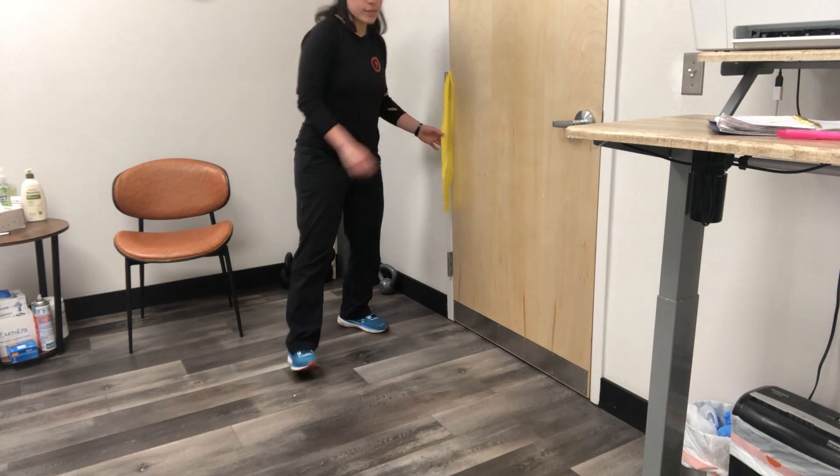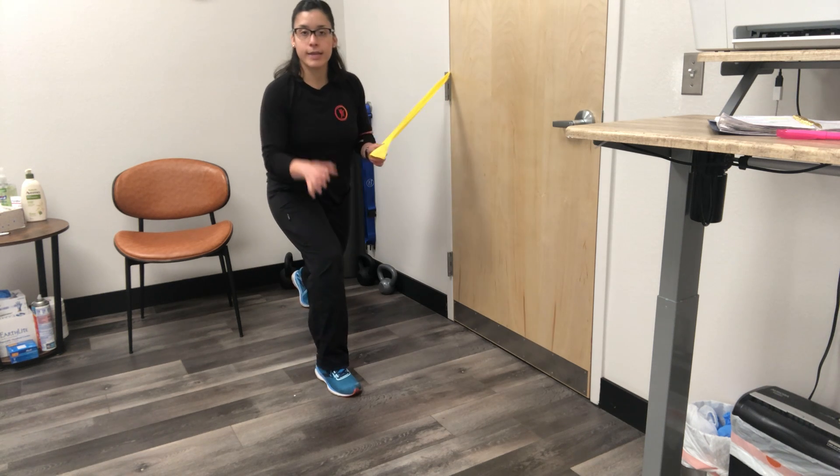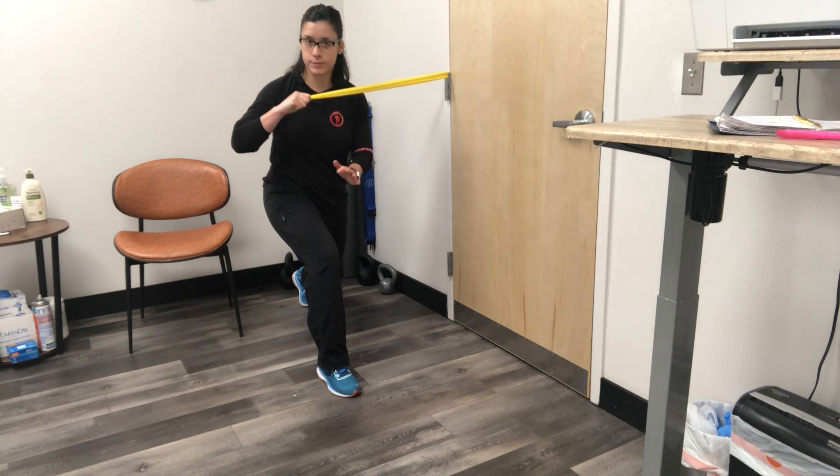This is a 90-90 shoulder press in a lunge position. We're going to start in a lunge — the leg that's forward is the same leg as the hand that you're holding onto the band with. So I'm using my right hand, which means my right leg is forward.